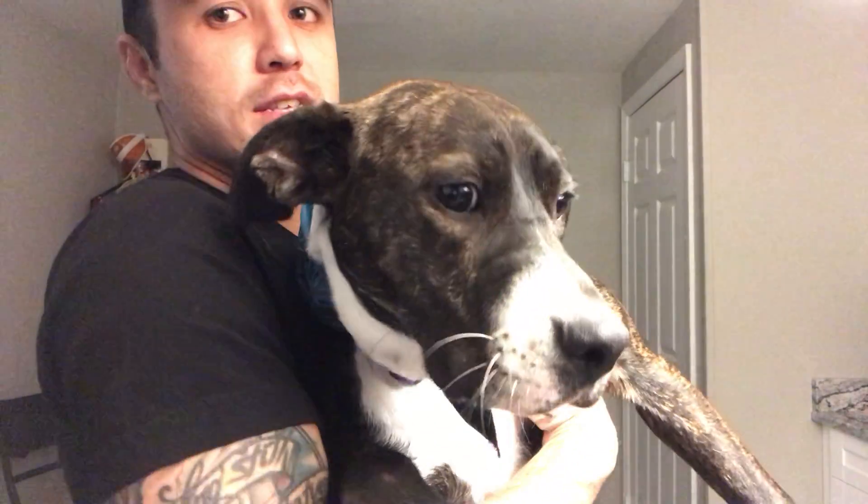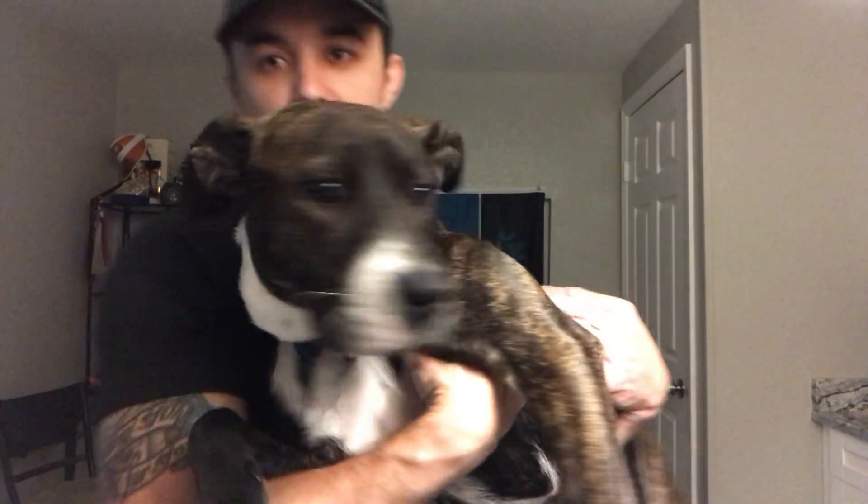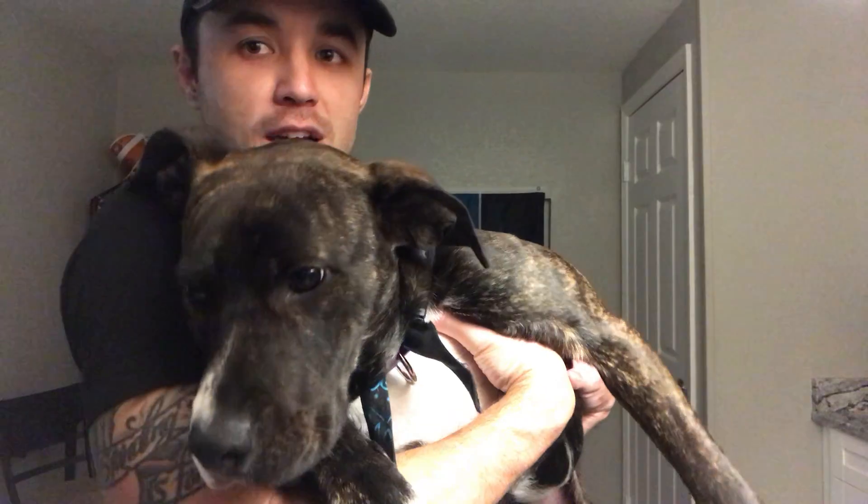What's up guys? Brandon and Princess Leia coming at you live with another episode of How to Make Lazy Cocktails at Home. Don't have to be fancy — you can just do it with stuff you have laying around, maybe with a little bit of shopping. But yeah, that's what we're doing.